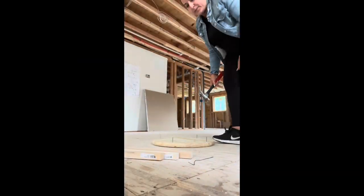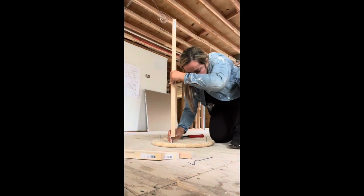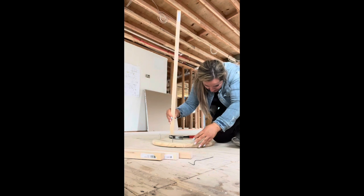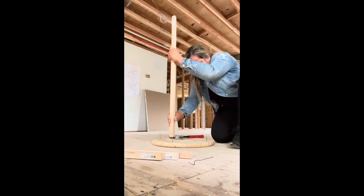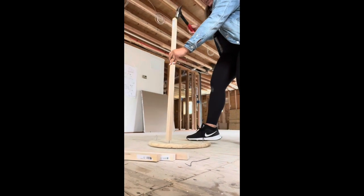Here you're going to see me take a dowel and put it right on top of that nail I put through. I'm going to do that to each of the four corners and just hammer it down so that it goes right in.